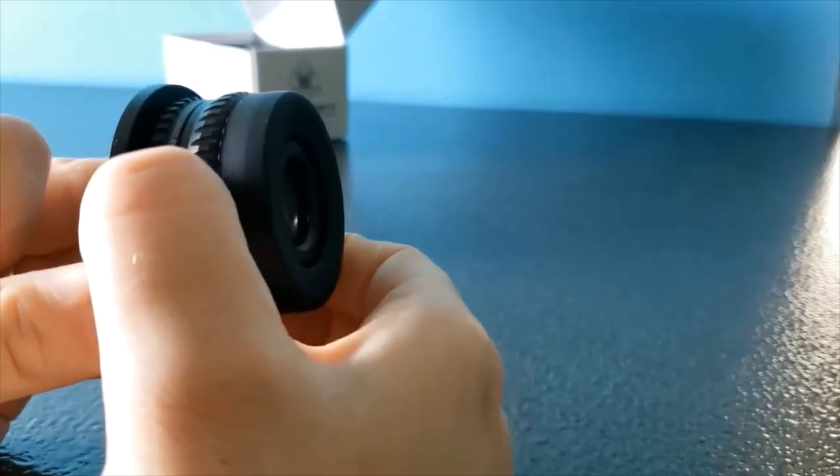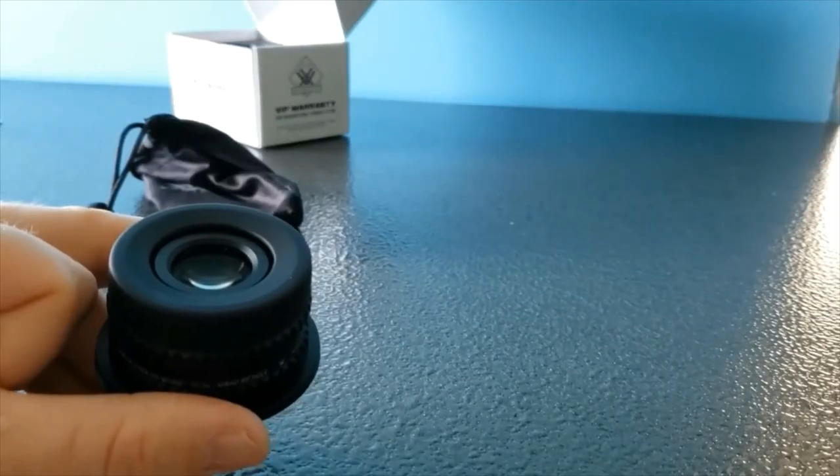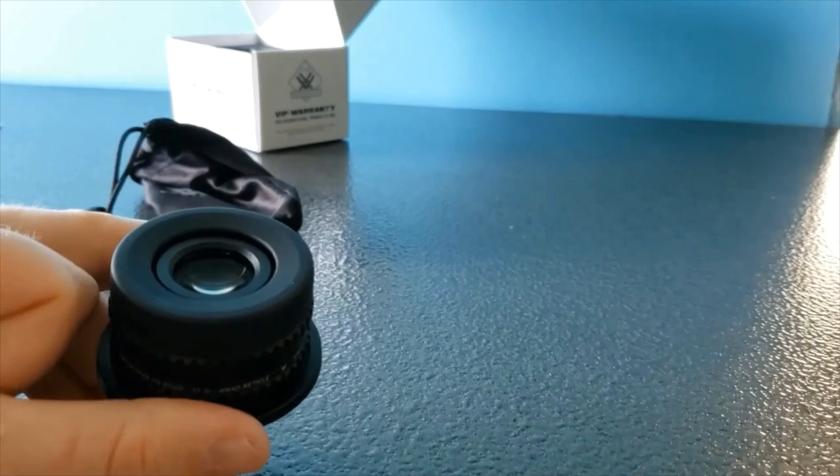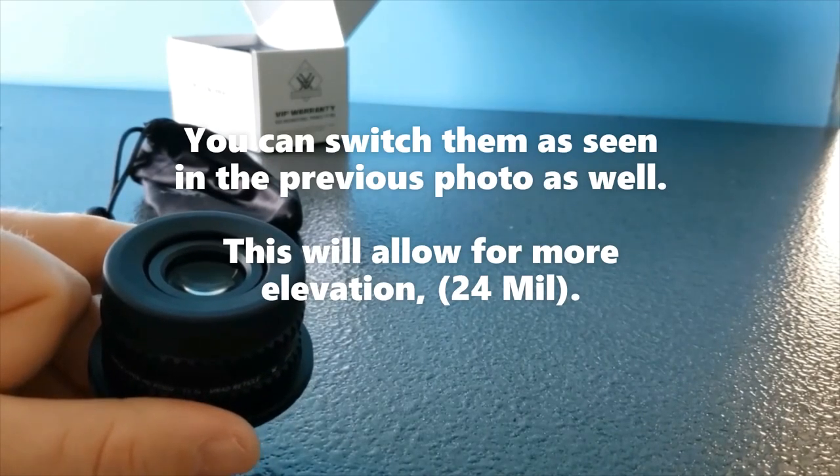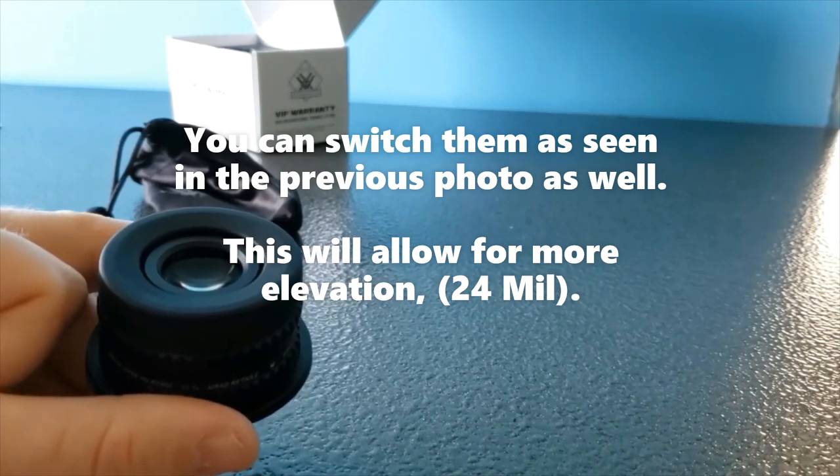It gives you a total of 12 mils to the right and 12 mils to the left for windage adjustment. It also has up to 10 mils of elevation adjustment, which allows you to spot your misses.